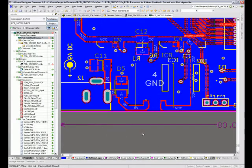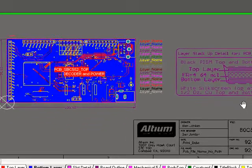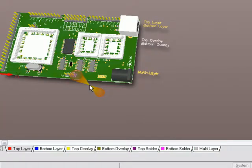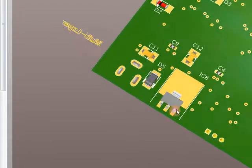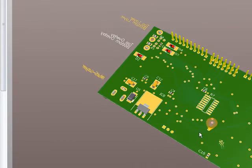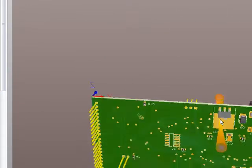And in the PCB editor, if I just do a ZA for zoom all, and VB to unflip the board view, and then I hit 3 to go back to 3D, you can see there's our board in 3D, and if I flip over now, we have that voltage regulator sitting on the bottom of the board with its nice big heat sink pad right there. And that's basically the process.